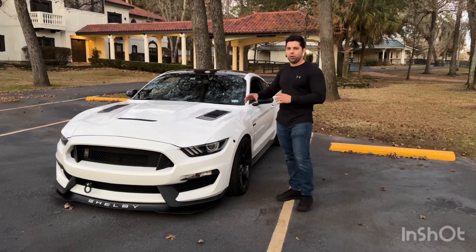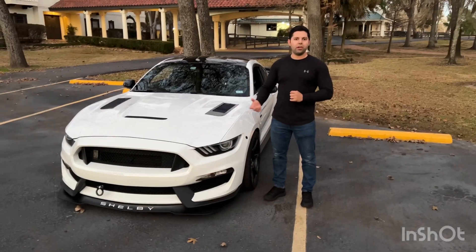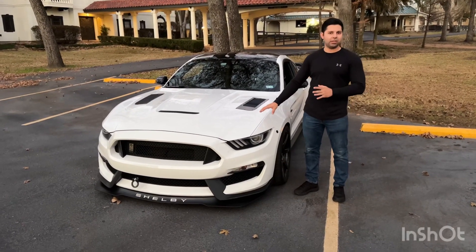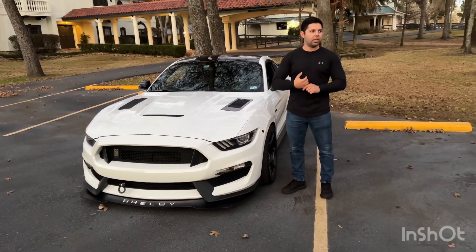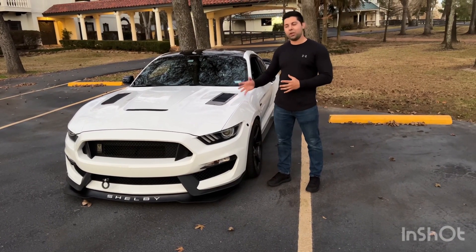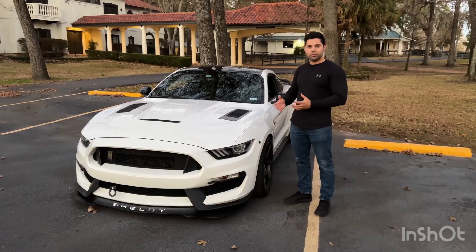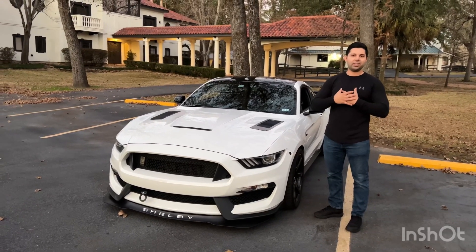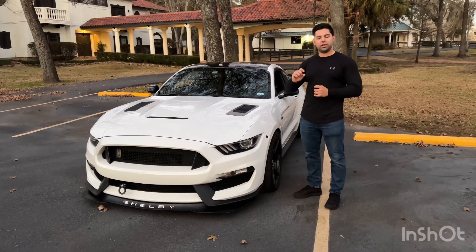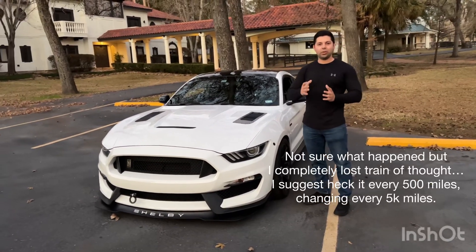Another thing — check your oil often. A lot of people say their Shelby burns a quart every 500 to 1,000 miles. My car has not burned more than maybe half a quart every 5,000 miles — and that's taking it to autocross, occasional track events, and back roads. I don't baby the car and it has never consumed oil. I check the oil level every 500 miles and do the oil change every 5,000 miles.